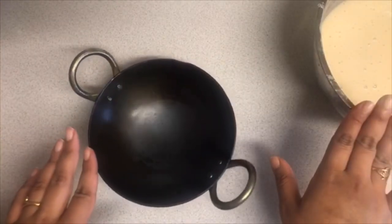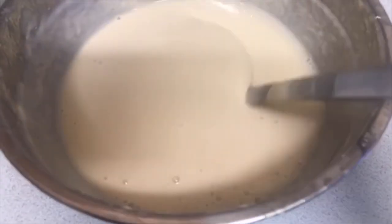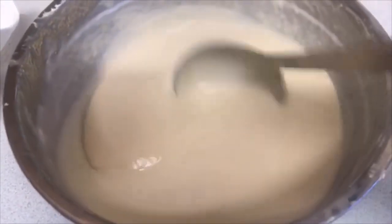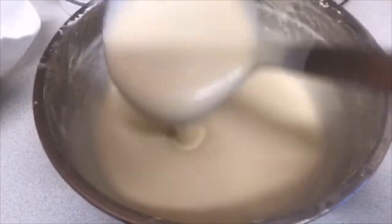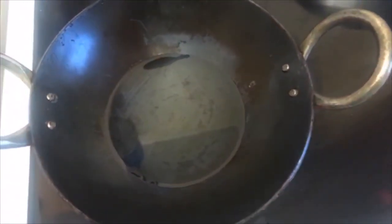The mash mash has been resting for about an hour, so now it's ready to fry. Grab a spoon and I have the oil nice and hot. Make sure to fry the mash mash on medium heat — not too low and not too high — because you don't want to burn it or have it sit there for too long without frying.